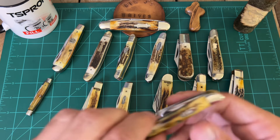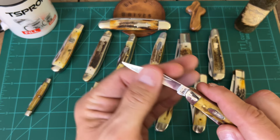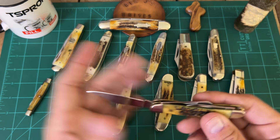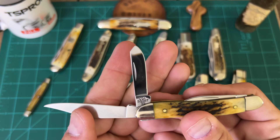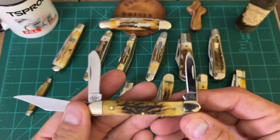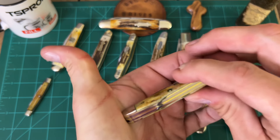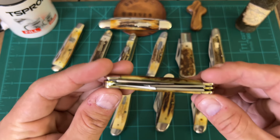This one here I got recently — I just cleaned it up last night. It's an 87 pattern Stockman. On this right here it had India stag first run, and I got that off and just polished it up. It's a three-blade Stockman, pattern number 5308 7SS. This thing is a decent little stag knife, very well put together. I'm glad I had a chance last night to clean it up and take a picture of it outside.